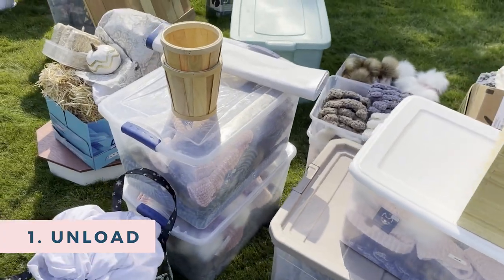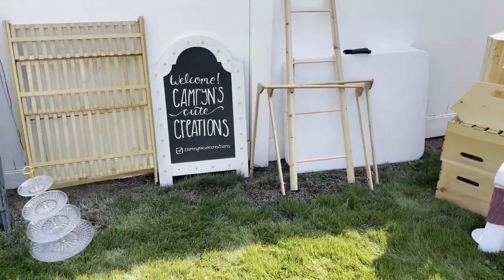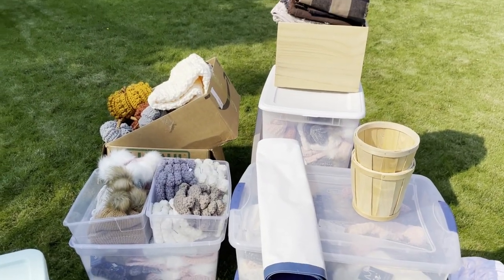First things first, you're gonna unload your car completely. I know it's gonna be tempting to start setting up as you're unloading, but trust me you're gonna save so much time if you just unload all at once.